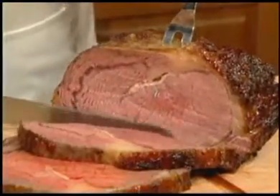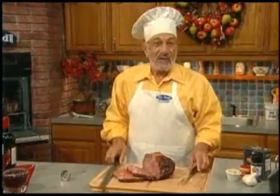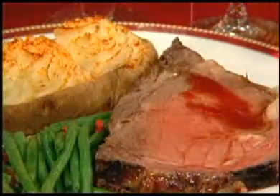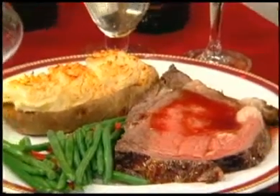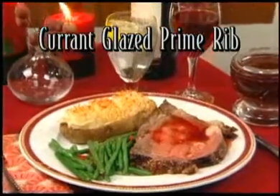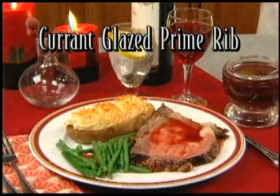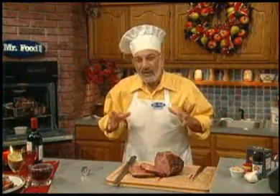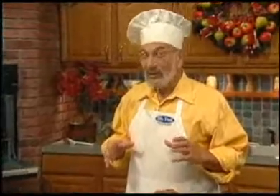Then you carve it in thick slices. Does that look delicious? I like to serve it with an easy currant sauce and a baked stuffed Idaho potato — you talk about holiday festive! The recipe for currant glazed prime rib is waiting for you online. Grab it and impress your family easily for the holidays.